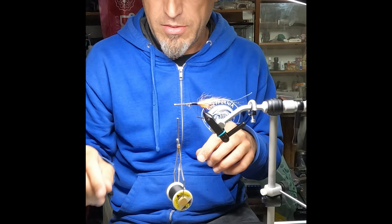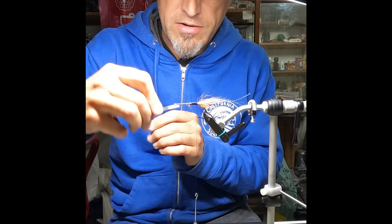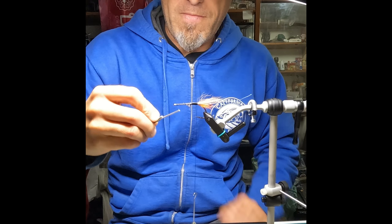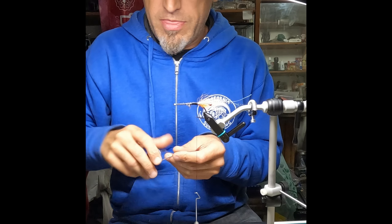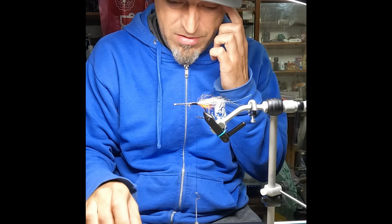Now if you want to be more controlling on the way these eyes are sitting, you can put wraps in front of the eyes and those will splay them out a bit. I honestly don't do that very often — I do a couple just to keep it off, but before I cast it I manipulate the eyes into the way I want them anyway. Especially if they're all jammed in your box with a bunch of other flies, they kind of get moved around anyway. So that's ready. Now we can get our dubbing loop prepped — fold over about a four inch piece of loop.